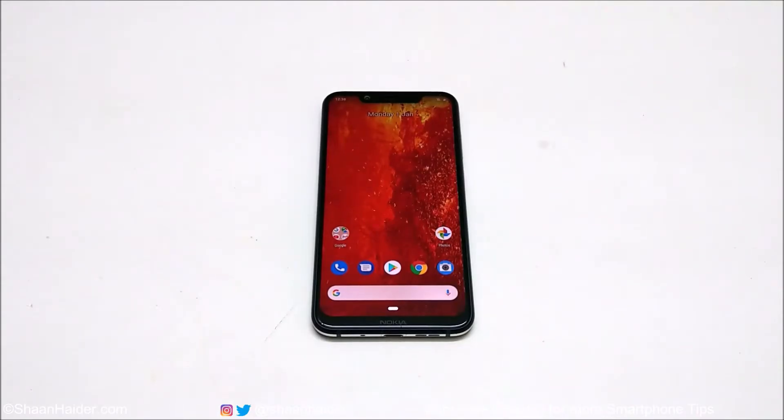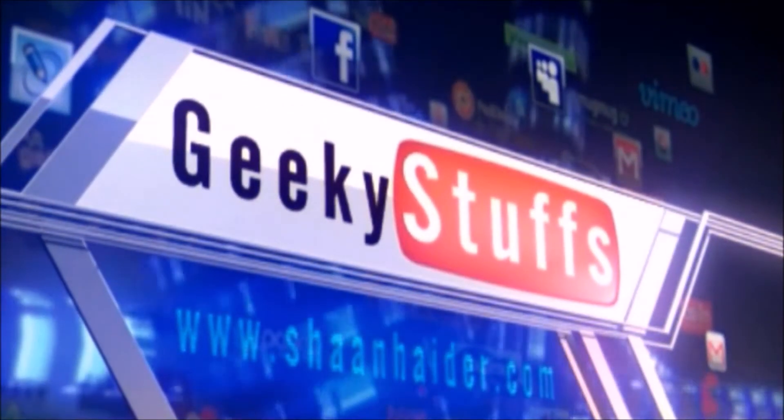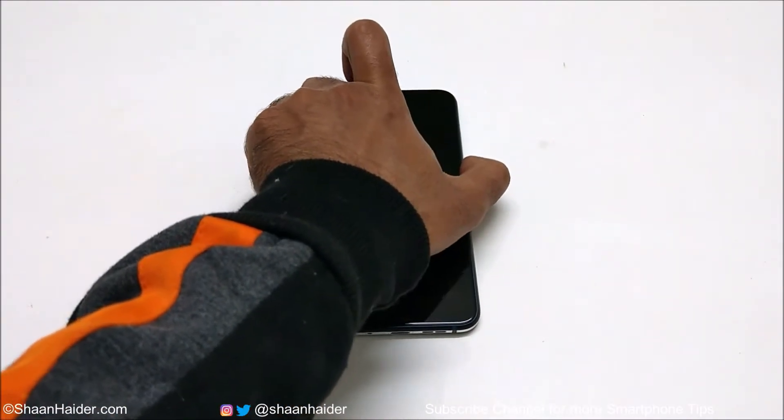Hey guys, what's up? This is Sean Heather, and in this video I'm going to show you how to unlock your Nokia 8.1 if you no longer remember the PIN or pattern and your fingerprint data is not working. I'm going to quickly show you how to remove any kind of security from your Nokia 8.1 and gain access back to your device.